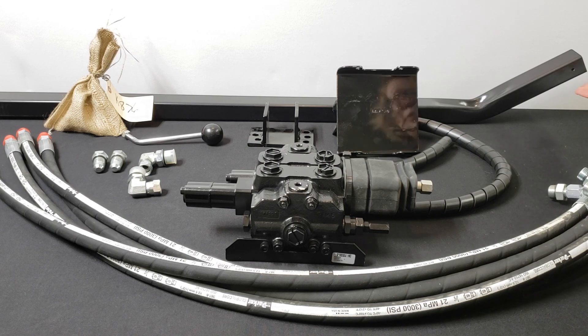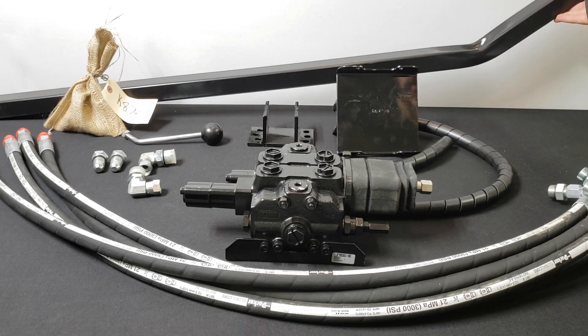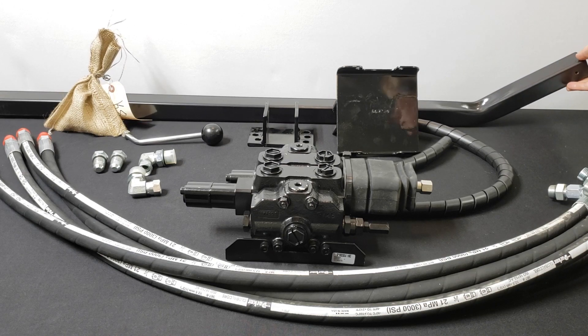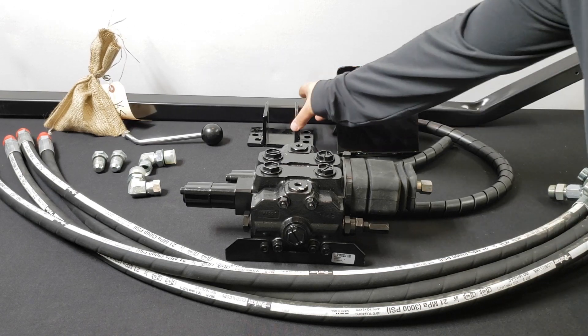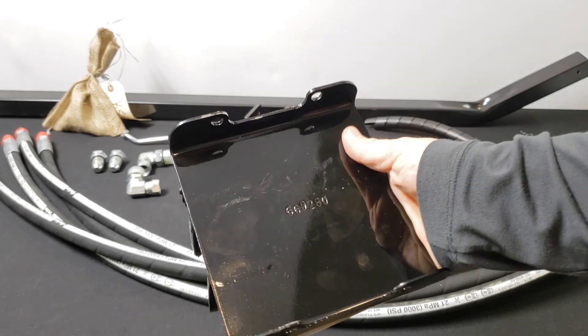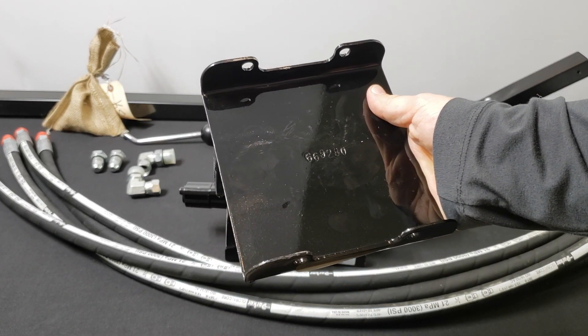This is the pole that the valve is mounted to, and this attaches to the loader itself. This bracket is used to attach the pole to the upright of the loader. This bracket is for attaching the valve to the pipe.